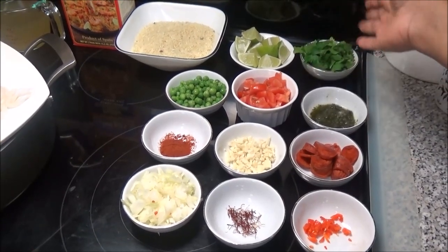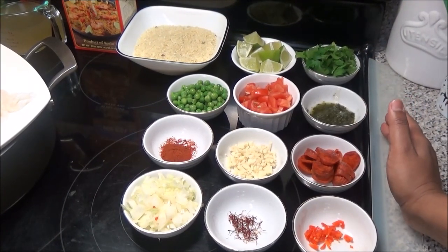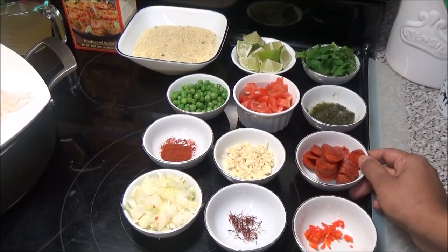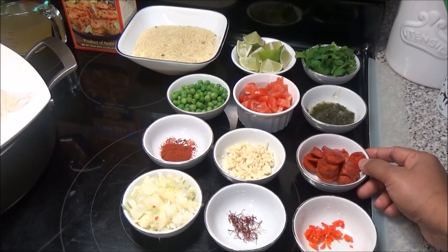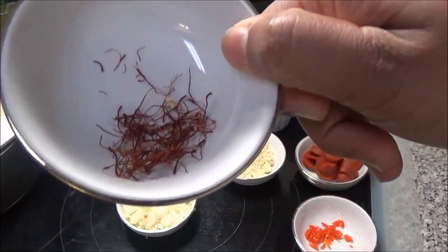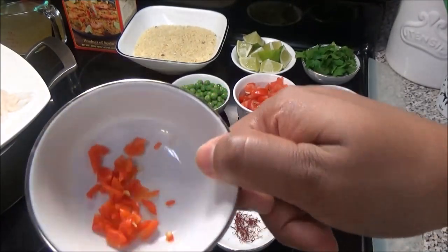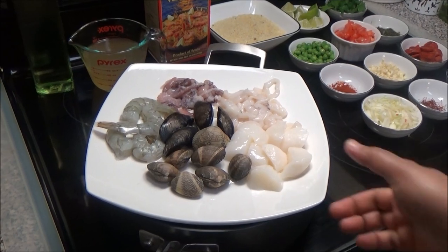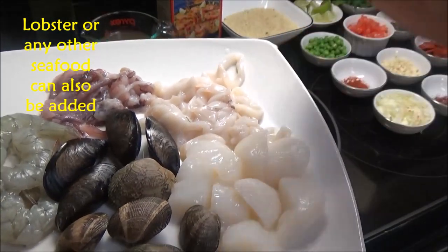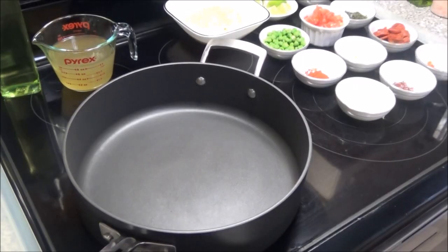I have some lime wedges — you can use lemon — chopped parsley, peas, tomatoes, green seasoning (not traditional, so you can omit it), paprika, chopped garlic, some chorizo, and if you can't find chorizo in Trinidad, try a Cajun sausage or leave it out. I have chopped onions, saffron threads — and if you can't find those, don't worry, it'll still taste great — and some chopped hot peppers without seeds. I also have baby squid, both tentacles and body, already cleaned and cut, cleaned and deveined shrimp, mussels, clams, and scallops.